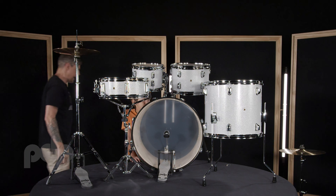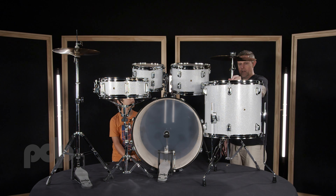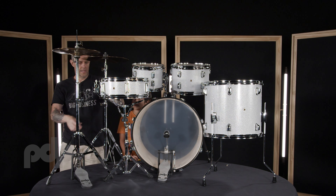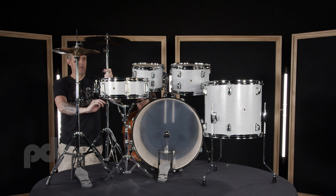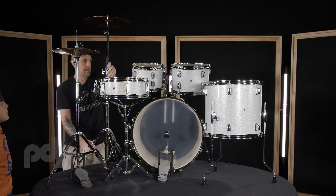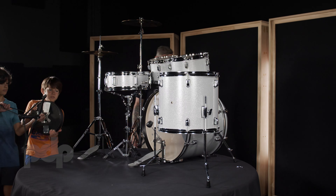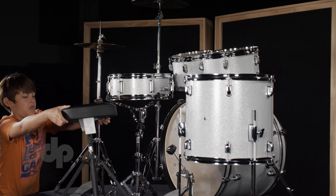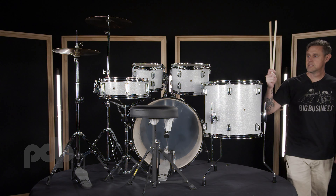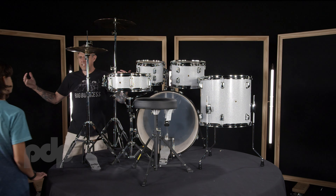What do we got left? Our crash ride. If you want to play it like a ride, throw it over here; if you want to play it more like a crash, you can throw it over there. You can adjust it however you like. We need a throne — let's throw that up there. This particular kit also comes with a set of sticks. And that's it.